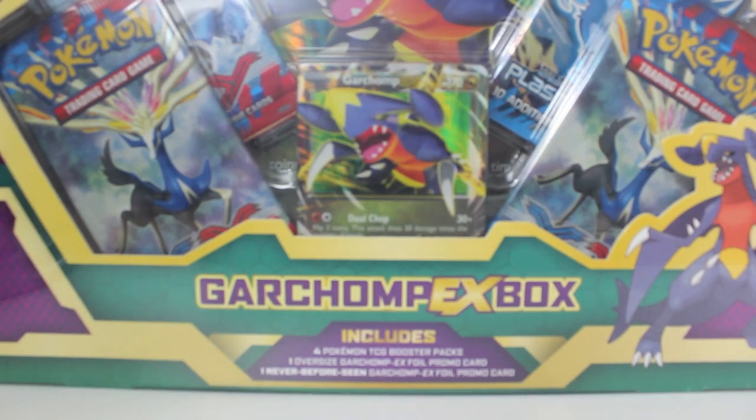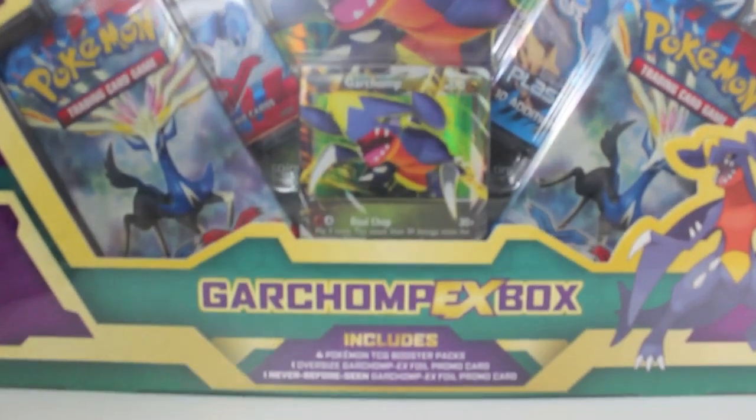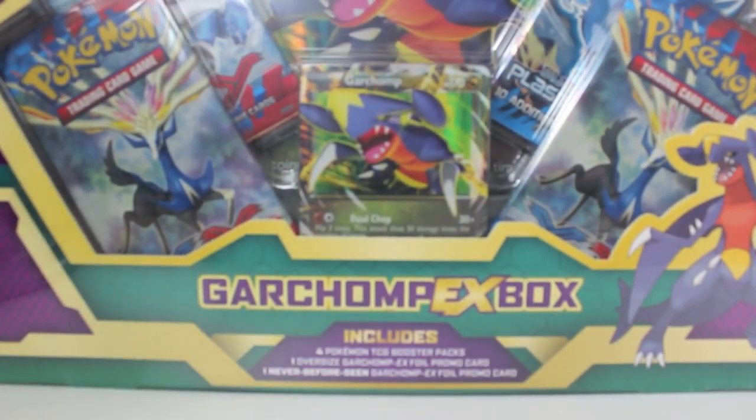Holy mac and cheese and meeples. It's been a process but we finally got it and it's absolutely gargantuan — oh my gosh. The jumbo card you can see there with Garchomp on it is ridiculous. Holy mac and cheese and meeples.